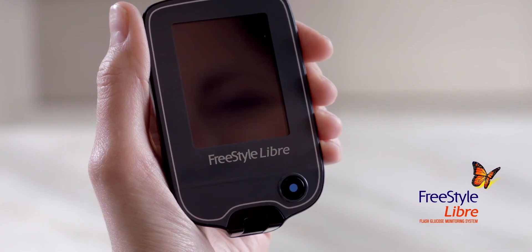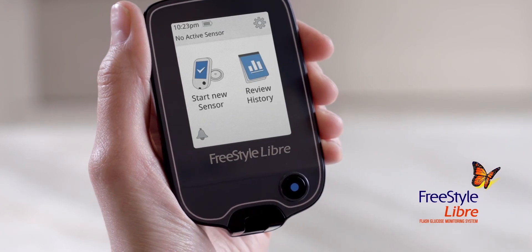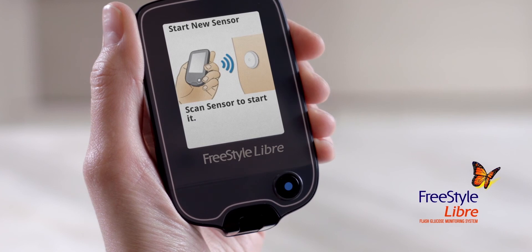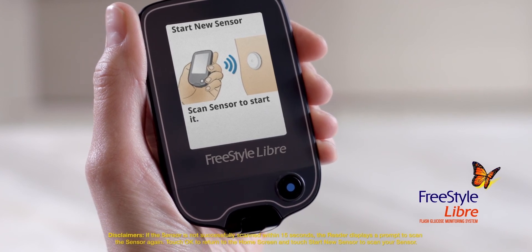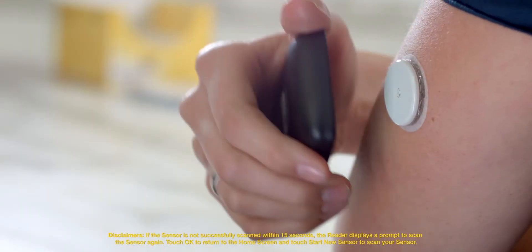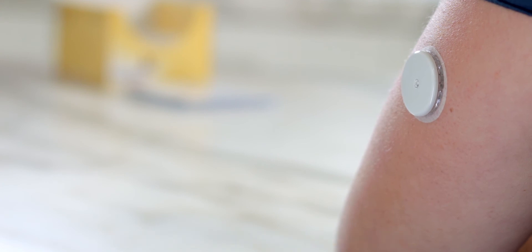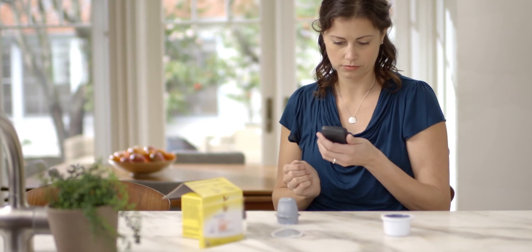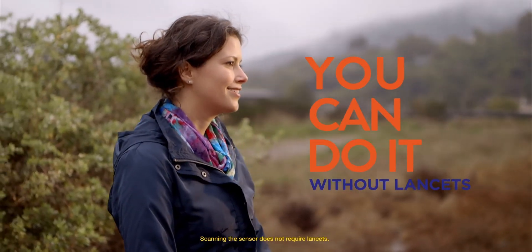All that's left is to start the sensor. Just press the blue home button to turn on your reader. Tap 'Start new sensor' on the screen. An image of a hand holding the reader next to a sensor on the arm will appear. Hold the reader within 4cm of the sensor to scan it. If sounds are turned on, the reader beeps when the sensor has been successfully activated. Helen can get her first glucose reading in an hour. Why prick when you can scan? Stay tuned.